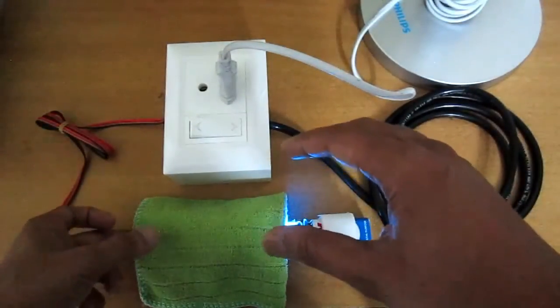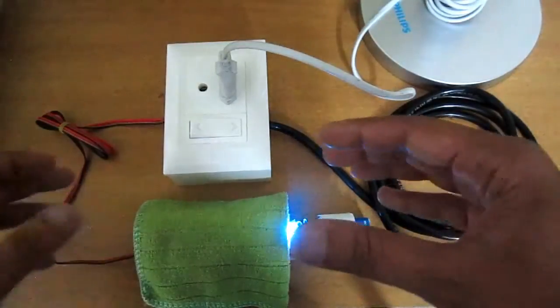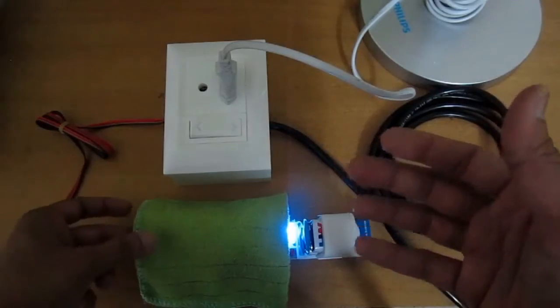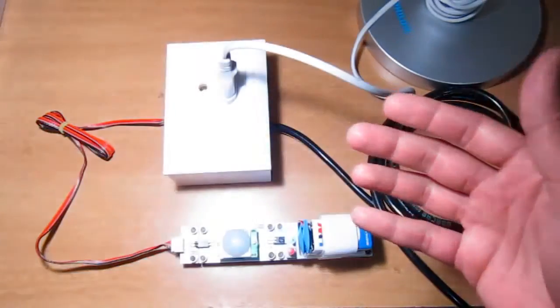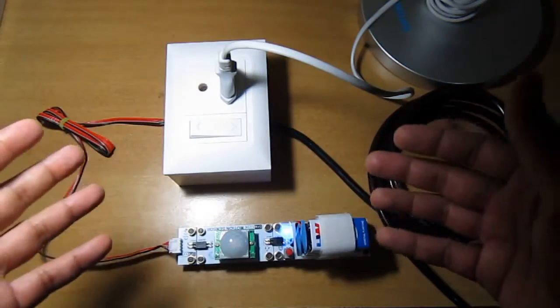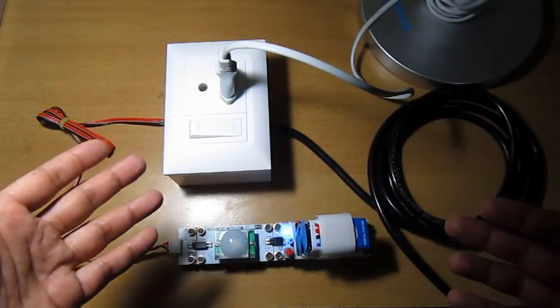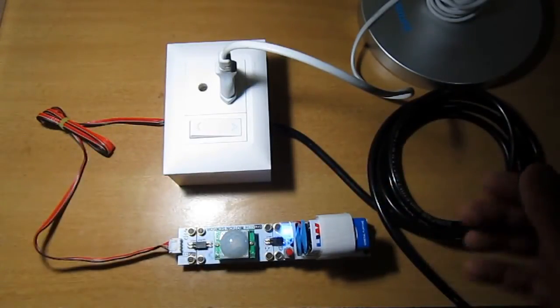The moment I remove this cover, it immediately detects the motion around it because we are standing and moving our hands here, and the table lamp switches on. That's how you can control the light with the help of a motion sensor.